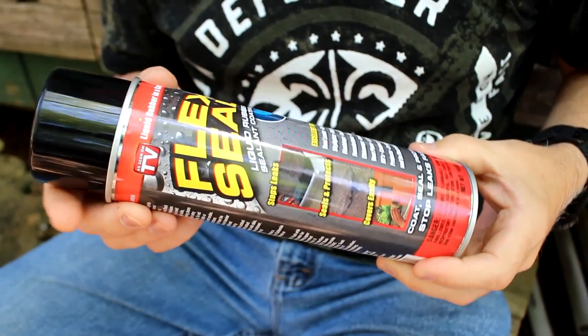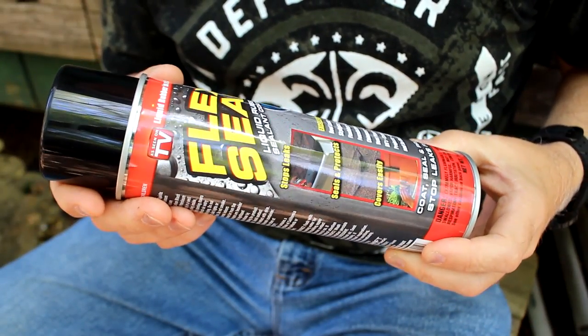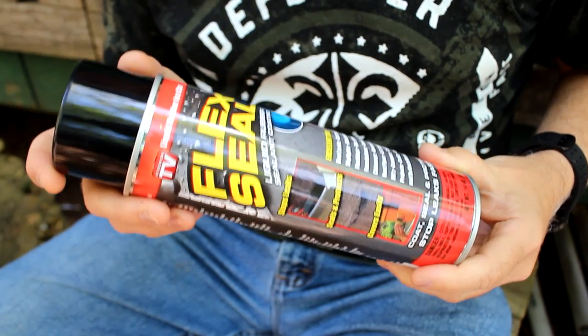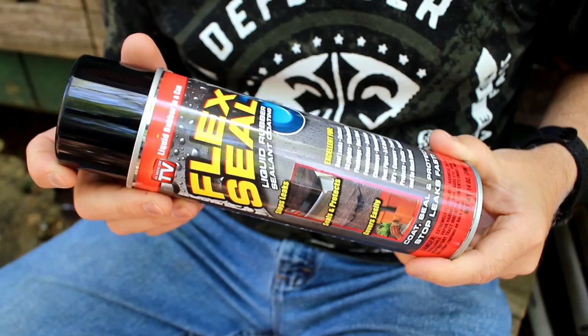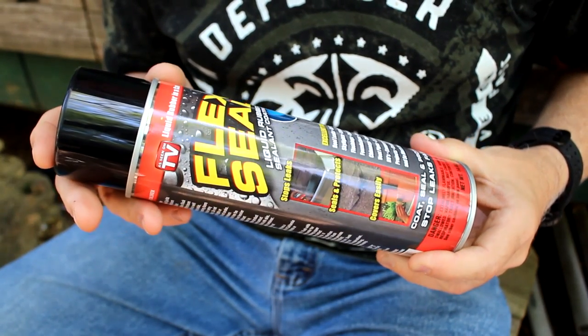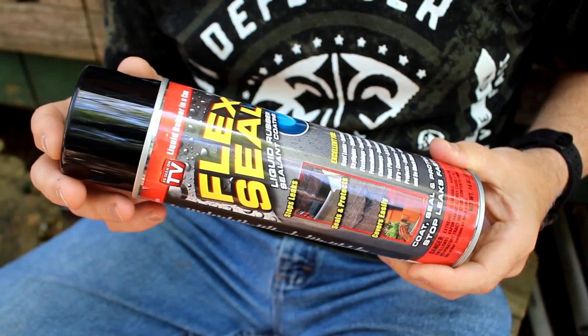I picked this up at my local Walmart. It was about $18 and some change. It's not cheap, but it goes a long way. In fact, this is my second can — I haven't opened it. The first one did all the different experiments that we're going to show and still has more to go.